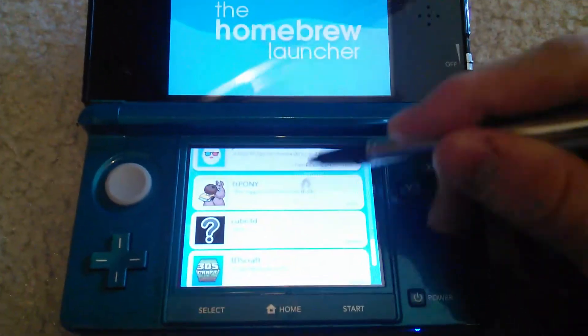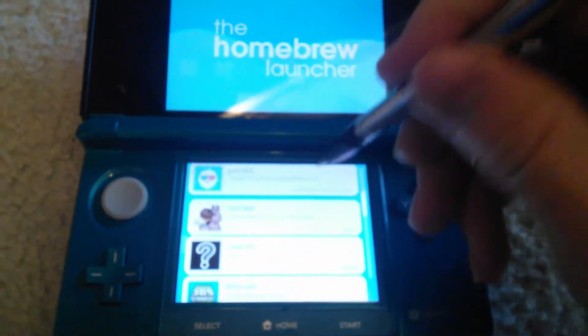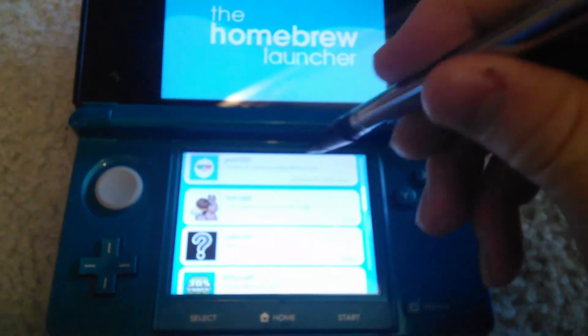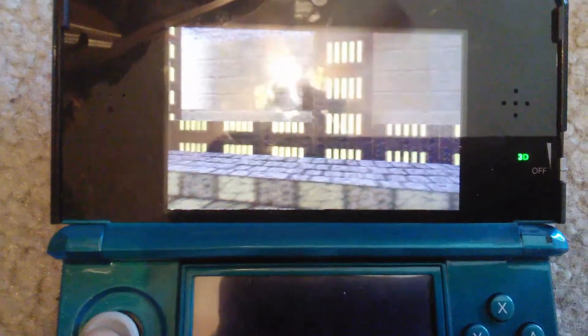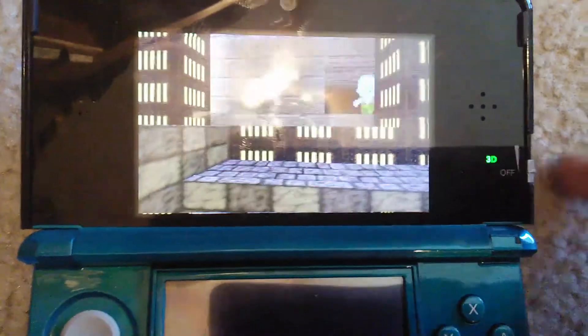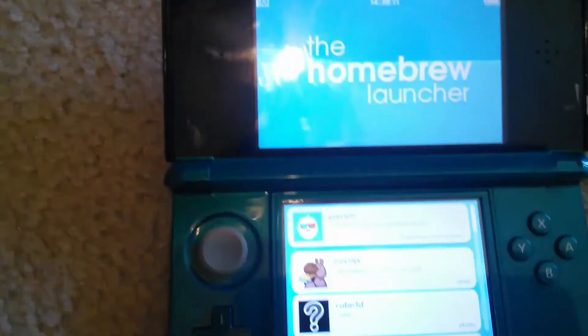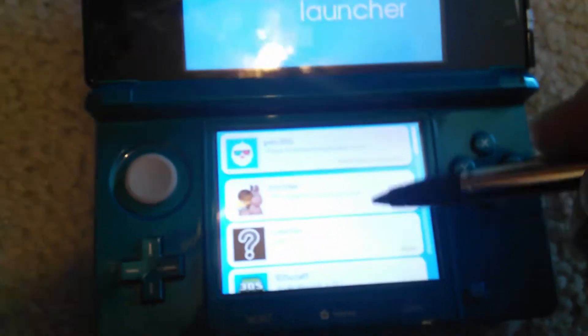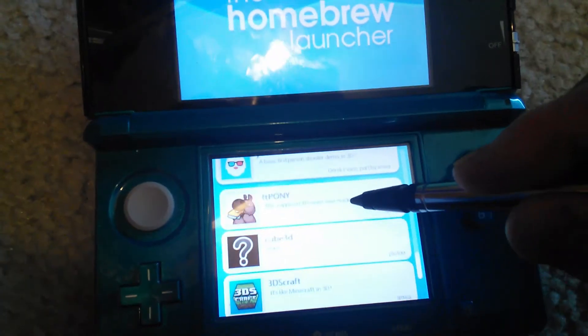It only has these few little apps as of now. I'll just show you something real quick. This is a first-person shooter type thing — you fight those little zombies. You just click the Start button to exit it. Then this is an FTP server.